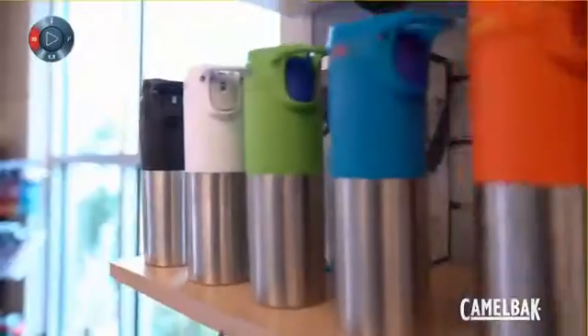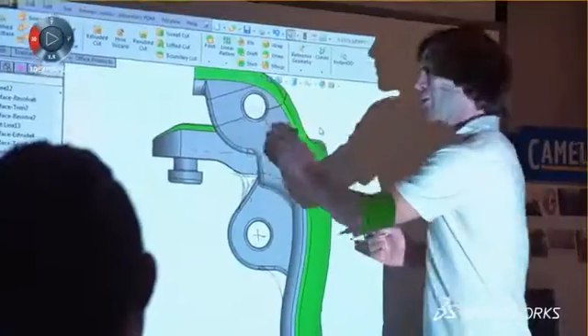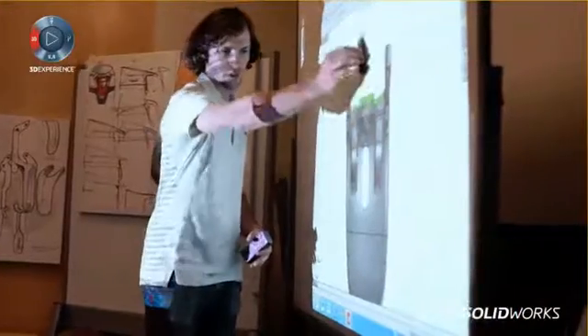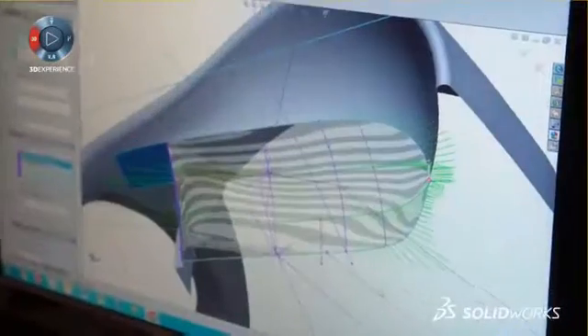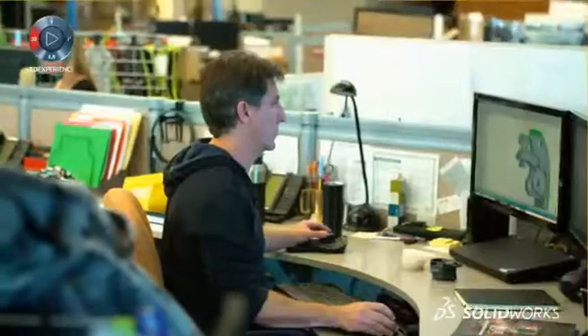The Forge product holds coffee and tea, and one of the design challenges we faced with it is we've got a leaf spring in back of it. SolidWorks was very pivotal in allowing us to iterate the design of that leaf spring. We used the FEA analysis package to iterate from about 30 different designs down to about four that were actually manufactured.